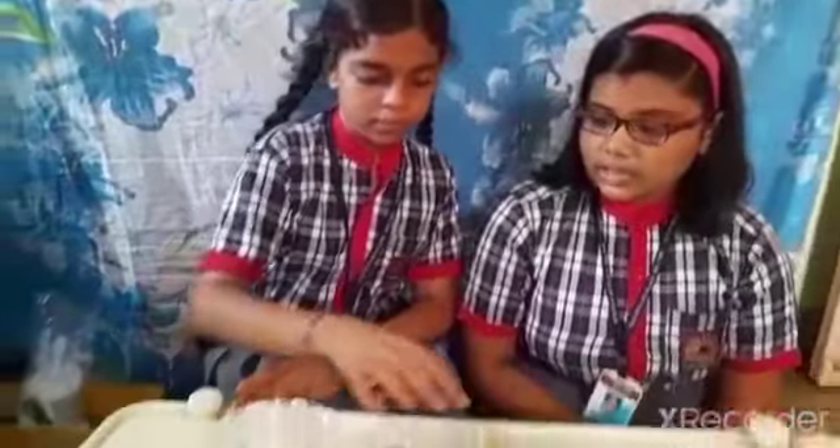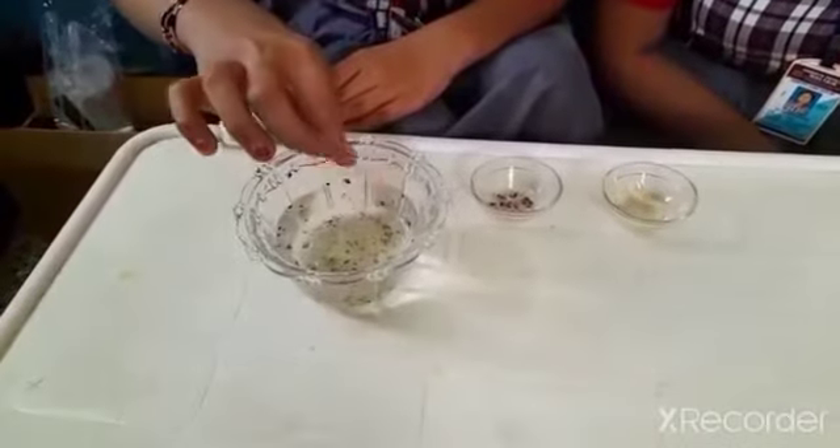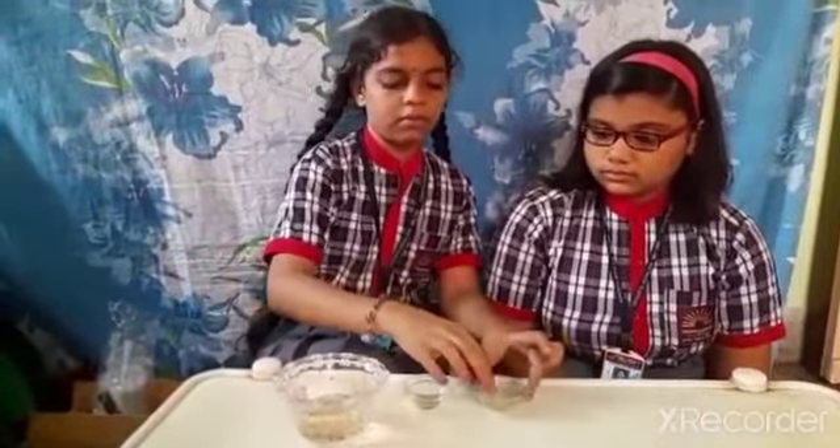This is how the hand wash works on germs present on our hand. Friends, thank you and have a nice day.